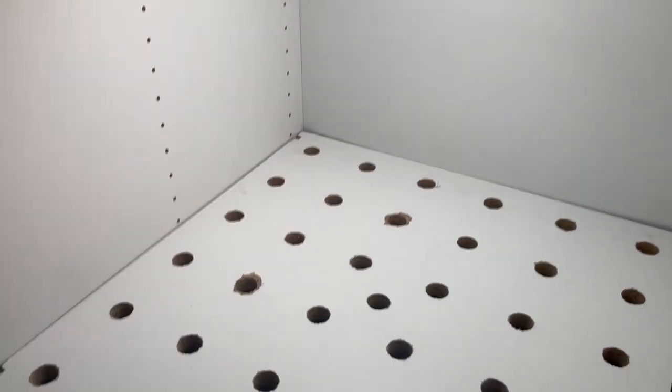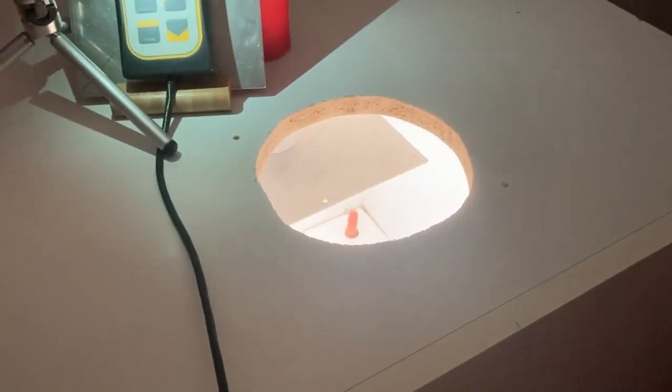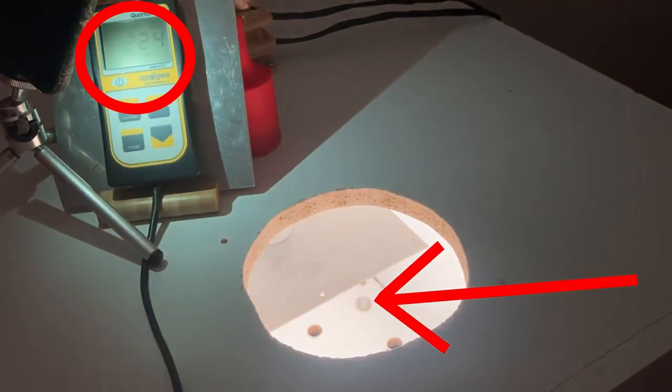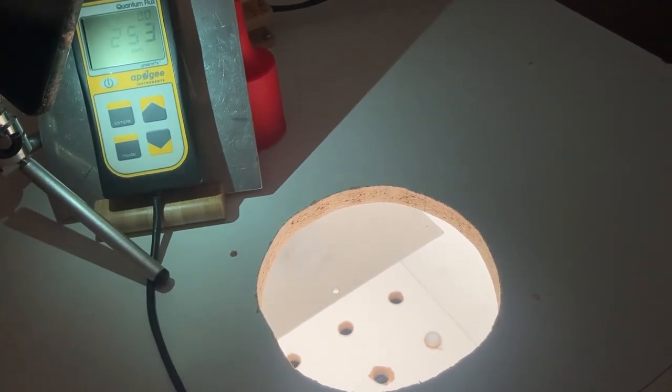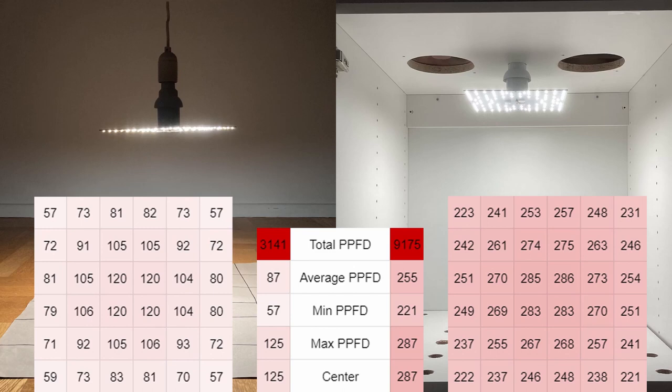We started off this experiment by measuring the wardrobe as it is with plain white sides. By putting the light sensor in each hole and recording the measurements, we get a detailed view of the overall light intensity. Comparing these measurements to those taken outside the wardrobe, we can see right away that even plain white wardrobe walls will boost the intensity a fair bit.